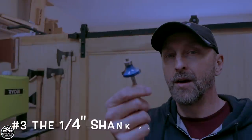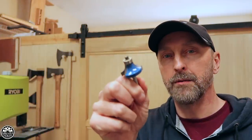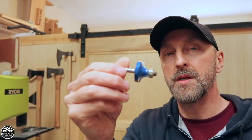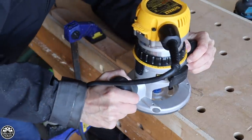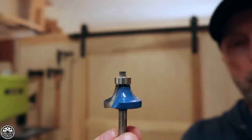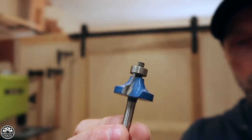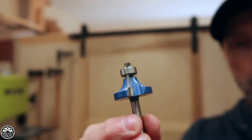Number 3: the all-purpose round over bit. I showed you the half-inch shank variety earlier — here is the quarter-inch shank. The quarter-inch shank is one I end up using as a default on a particular project. I might be doing multiple passes with different bits and won't change out the collet, so I'll go to my quarter-inch round over. This one has been around for many years — probably almost a decade — and it's still going strong, still nice and sharp, and I haven't burnt out the bearing on it.